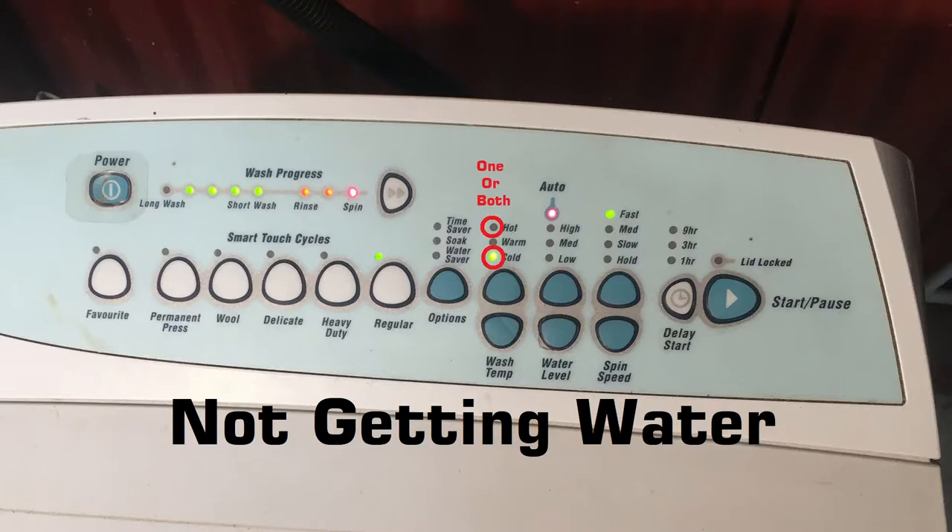The first three we're going to talk about are if the hot light is flashing, the cold water light is flashing, or both the hot and cold water lights are flashing together. As you might guess, this means the washing machine can't get the water it's looking for. If the hot light is flashing it means it can't get any hot water, or the water coming in through the hot valve is actually cold. If the cold light is flashing it means it can't get any cold water, the water coming in is too hot, or your hoses have been accidentally swapped. If both are flashing it means it can't get any water at all.